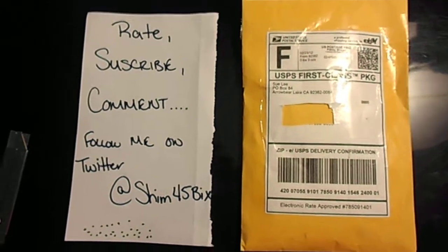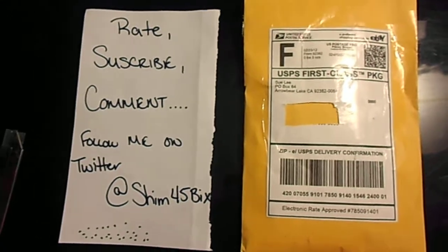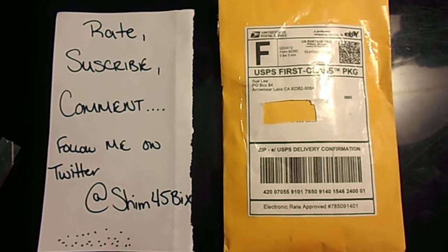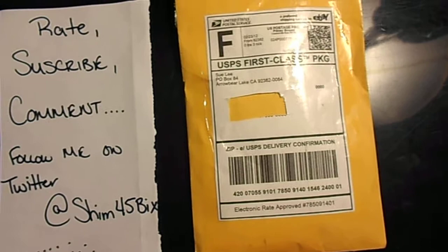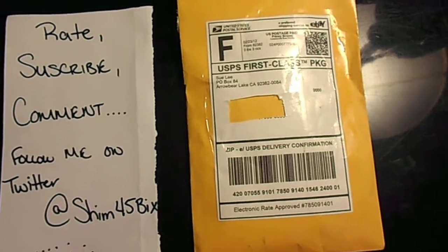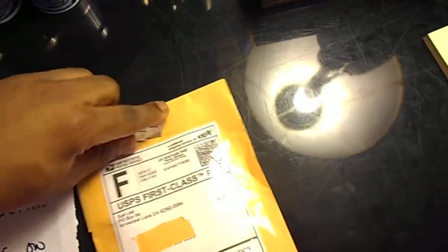What's up YouTube, lavishp back with another pickup and review. This pickup is coming off eBay — eBay seller Social Ride Shop in South California. It's a flat tip trifold wallet, 20 bucks shipped. It's a DGK wallet, let me get to it.